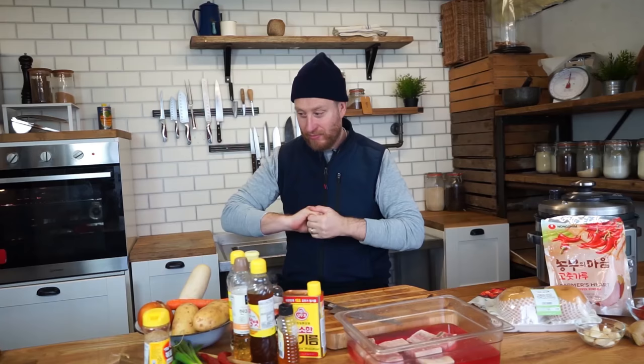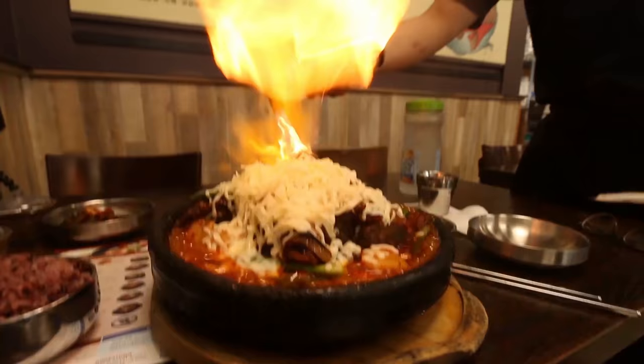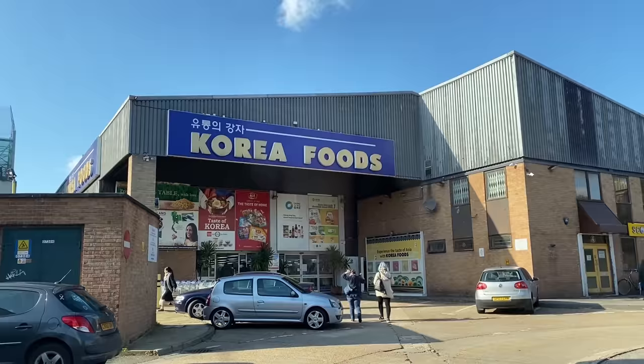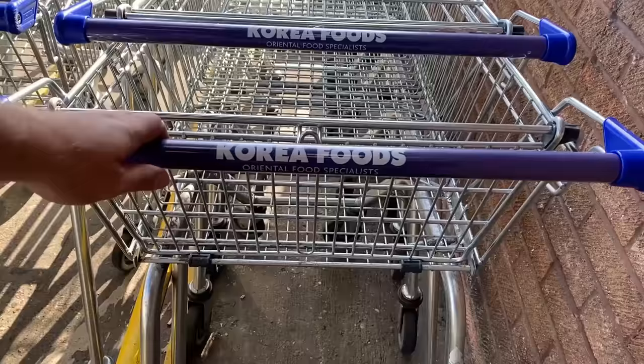I know all you Korean guys and girls are going to say no, so let me come clean right off the bat — this is not going to be 100% authentic. This is me taking those pillars of flavour from the dish and using my experience as a chef to change a few things up to get even more flavour in those areas.